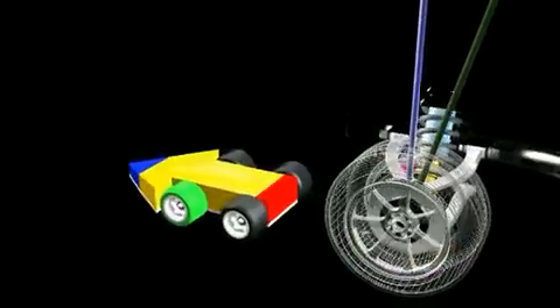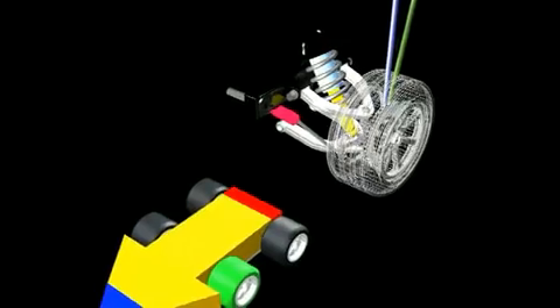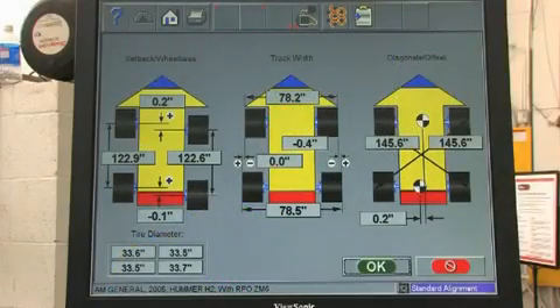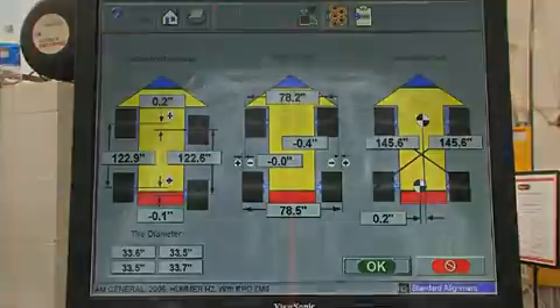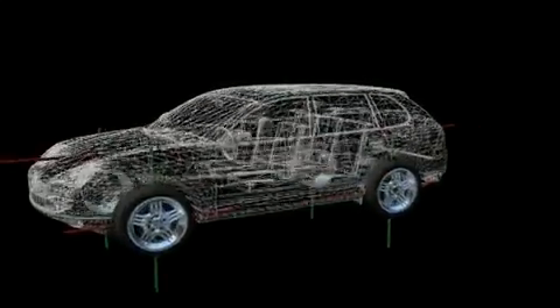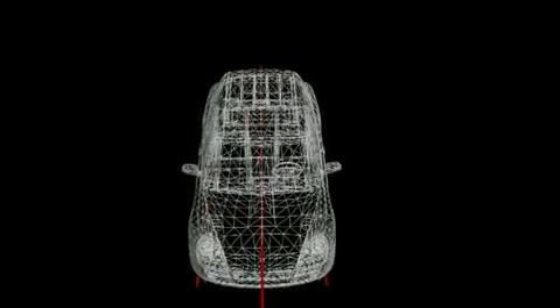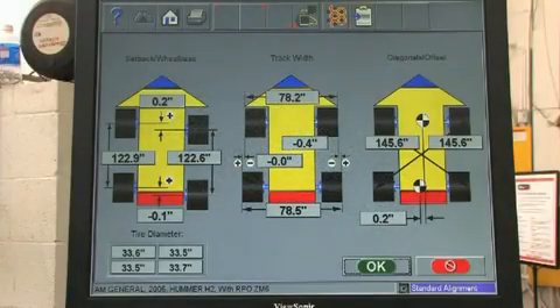The V3D's three-dimensional modeling software performs spindle measurements that were not possible before: front and rear setback, track width, and cross diagonal measurements, which will indicate when possible frame and unibody damage may exist. The technician sees immediately if the vehicle requires attention before alignment corrections are made.